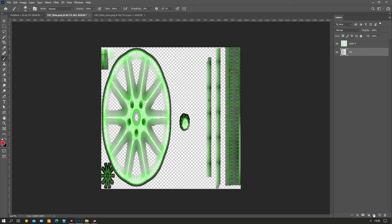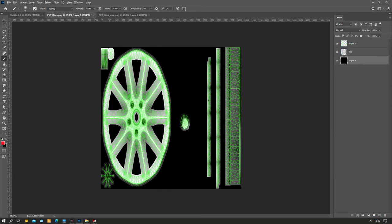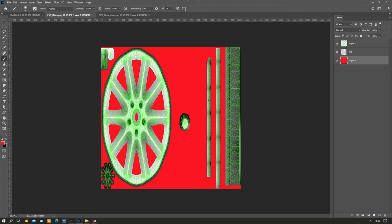We make a new layer, put it on the bottom, and fill it with red - that's just Alt+Backspace, or Ctrl+Backspace if you want to fill it with the back color. Then we press Multiply on this one.